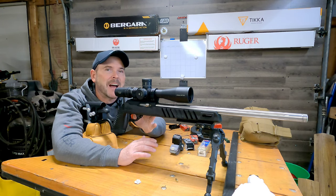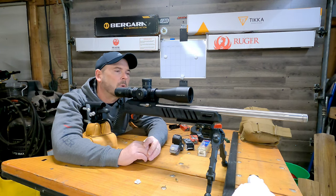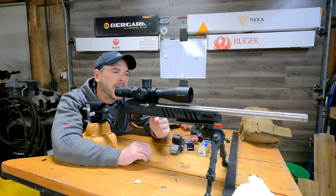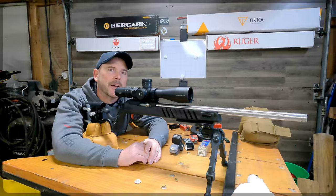This is only $180 versus the Oryx, which is about $500. So it does a really good job as a bench rest shooting stock. Let's go to the next discipline, which is going to be PRS.